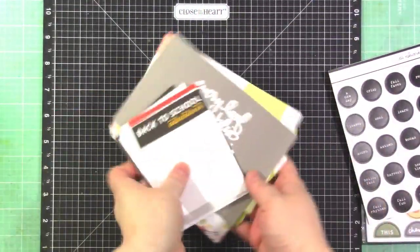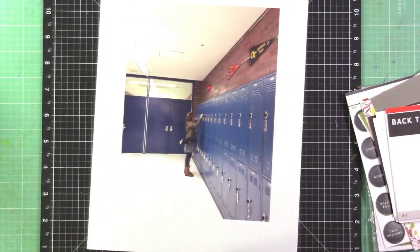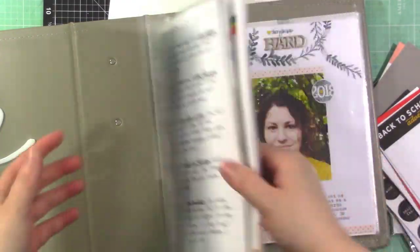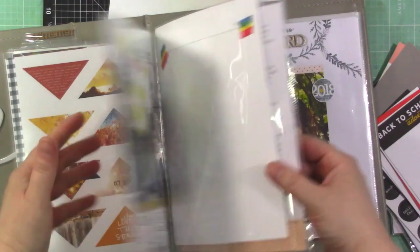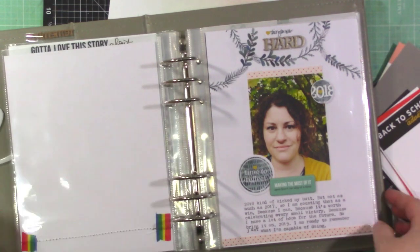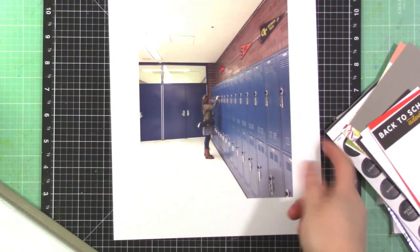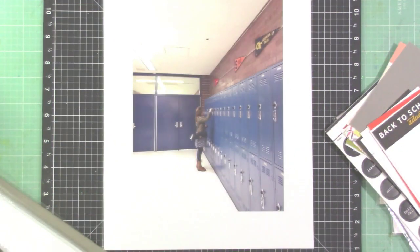I'm going to be filling in a space in my six by eight 'whatever the crap I want' album, which I've shared here before. It has a mix of physical and digital layouts, and I have some spaces to fill. I'm going to fill in this space right here and just do this little story of my daughter having a locker — it's just crazy to me. I'm going to put you on fast forward and talk you through my process.